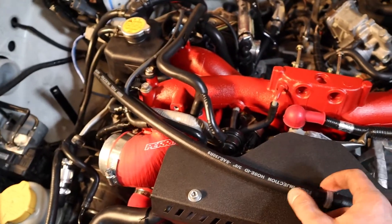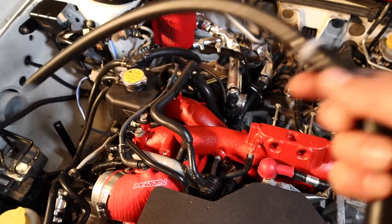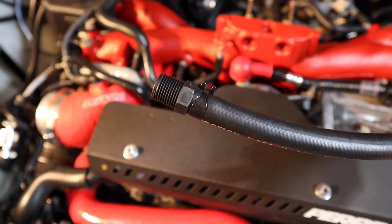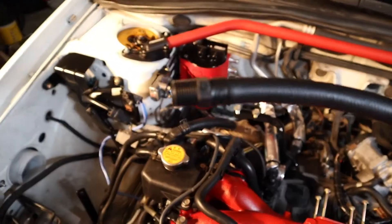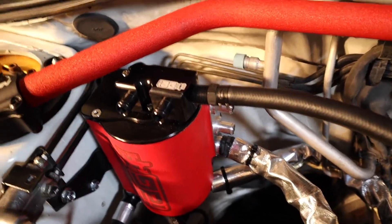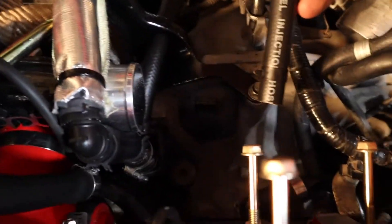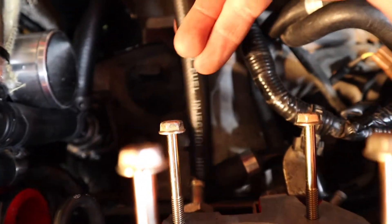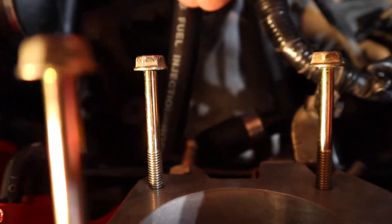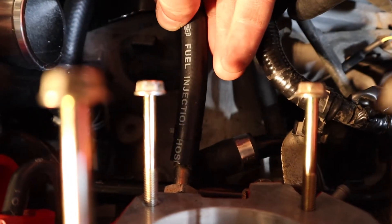The next step is grabbing this hose with the fitting in the middle. This hose is going to run right in there — screw it in — and then the other end goes into your manifold port right down there.